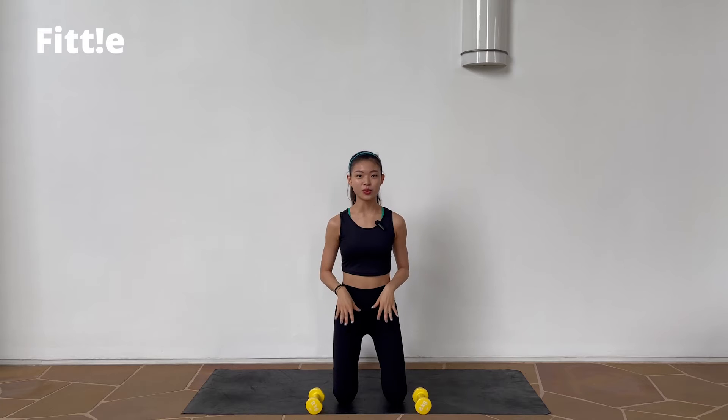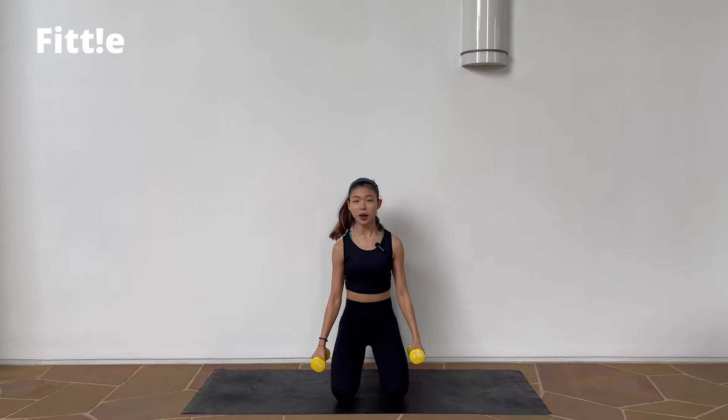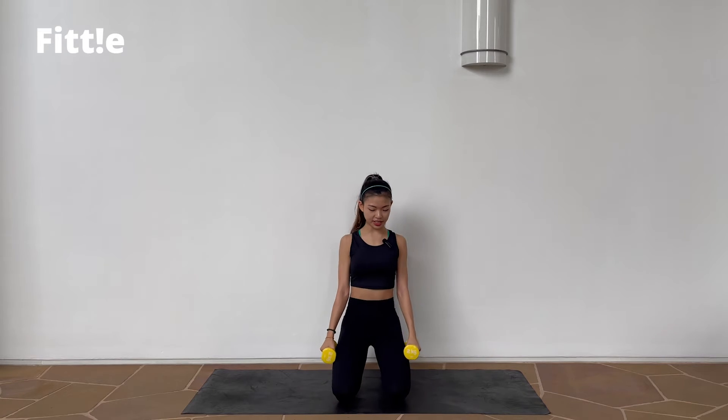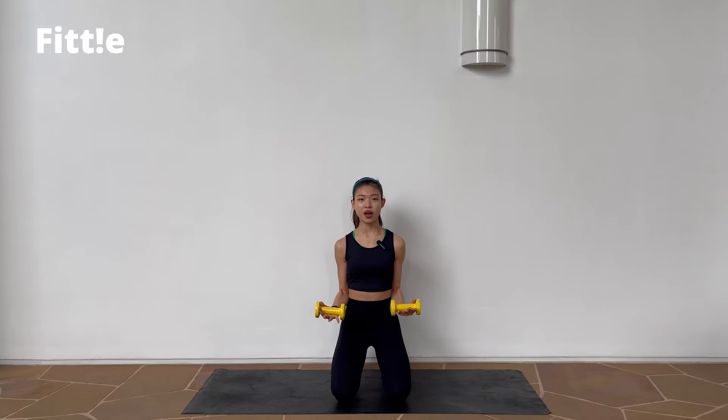Alright guys, for this workout you can do it on your knees or standing — totally up to you. All you will need is a pair of lightweight dumbbells. When you're ready, pick up your dumbbells, shoulder roll back, deep inhale. As you exhale, we're going to start from your bounces.